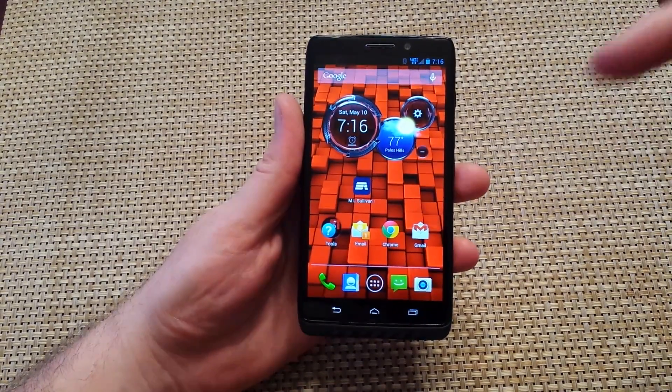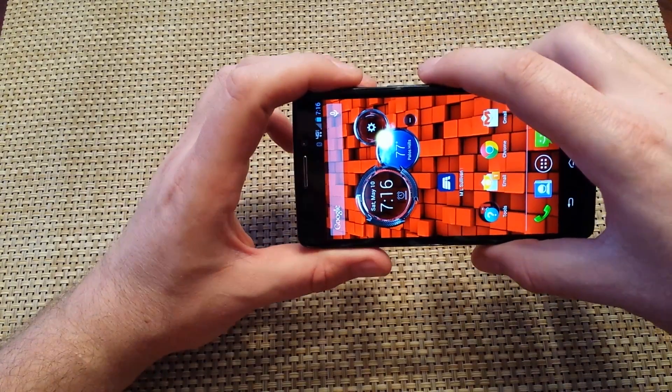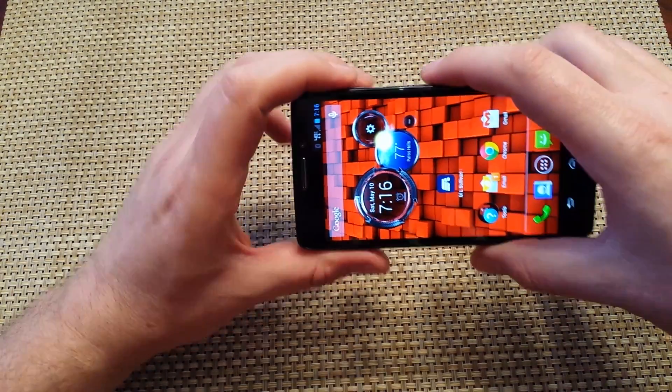This is a quick informational video. I got a Motorola Droid Maxx over here and I'm going to show you how to take a screenshot. This will also work on the Droid Ultra and the Droid Mini.